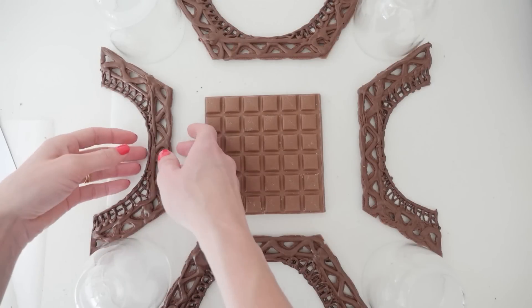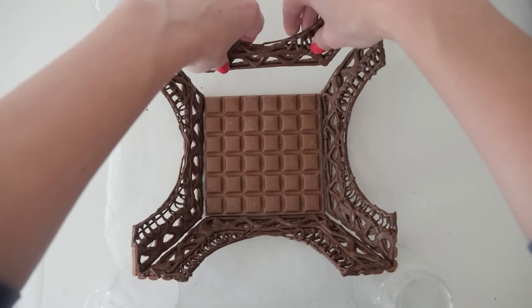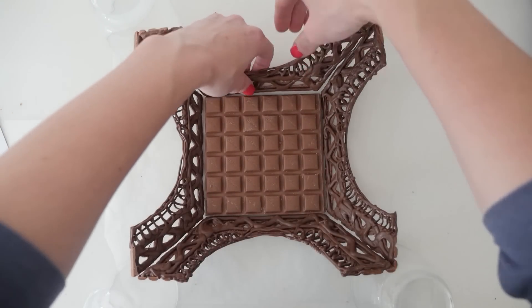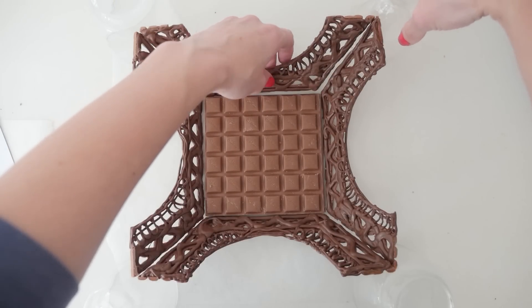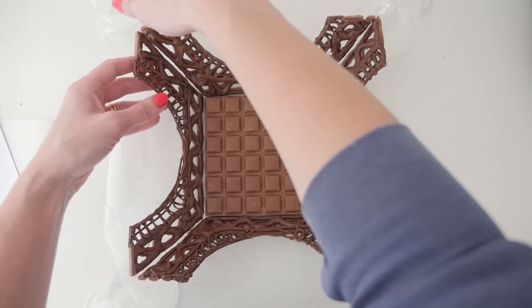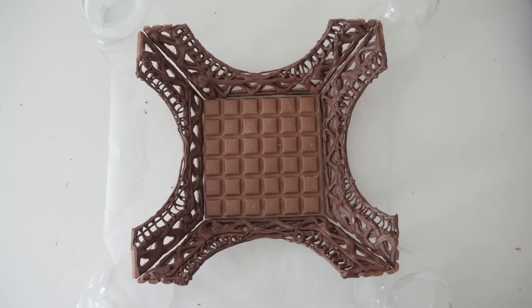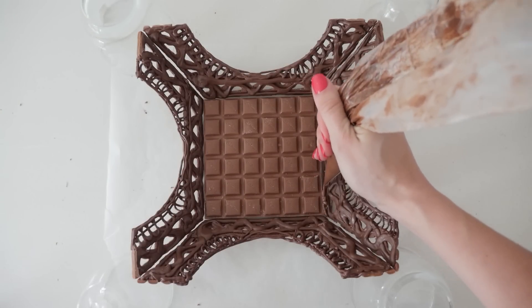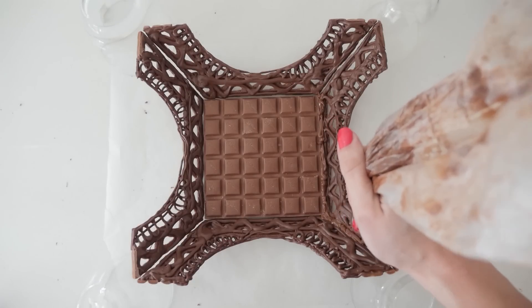Lay your pieces out flat and then bring them up so that the corners match on their angles, and use glasses or cups to secure them so they sit at the right angle in place. It's important you do them all at once, not one at a time, because if you glue it together on the wrong angle the next one is not going to fit. Once you have them how you want, use some melted chocolate to glue the pieces together along the base and up the corner of each join.